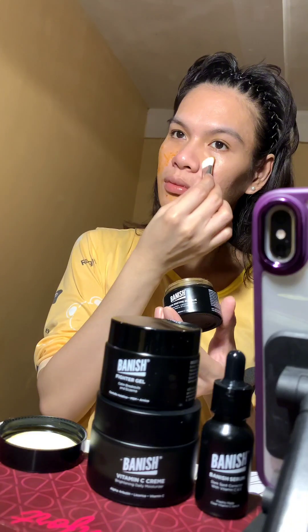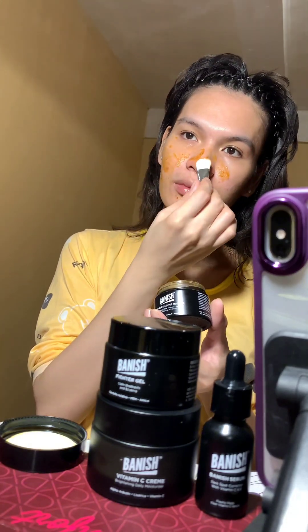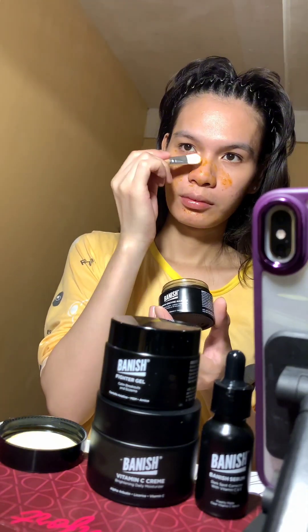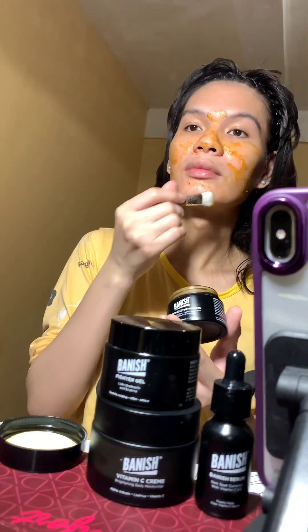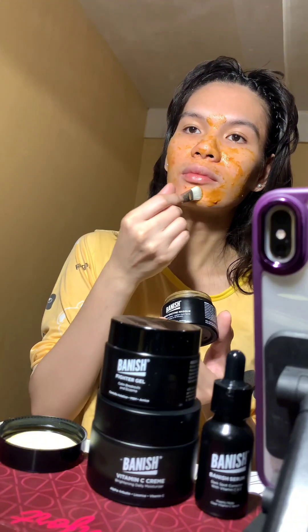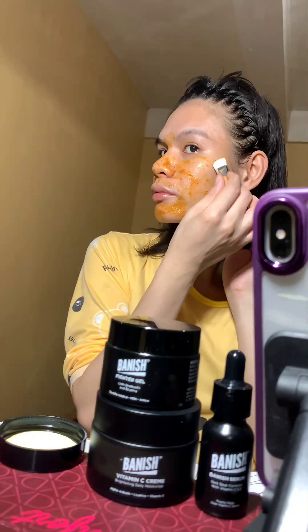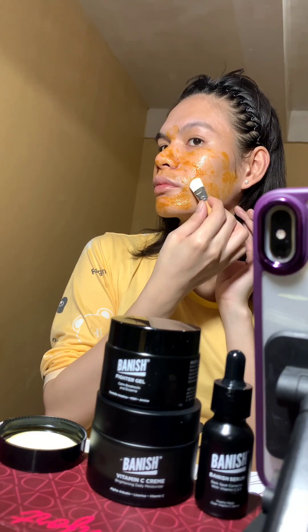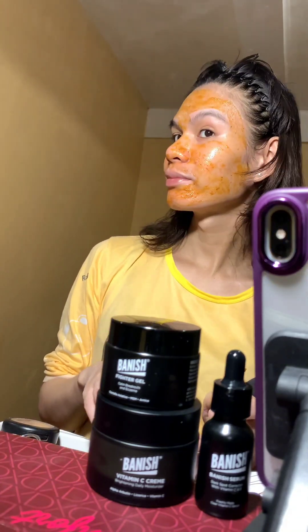Here I am just applying the product on my face using a small brush. Usually I exfoliate my face twice a week, but sometimes once a week — it really depends on my skin condition. Today I exfoliated twice because I can see a lot of blackheads and whiteheads, especially around my nose area. I will leave it on for 15 minutes before rinsing.